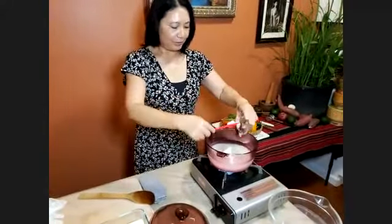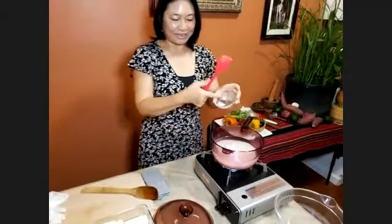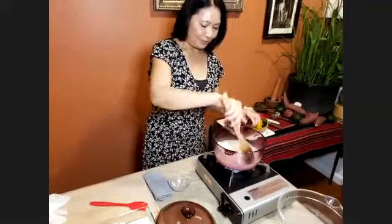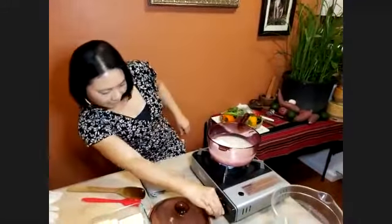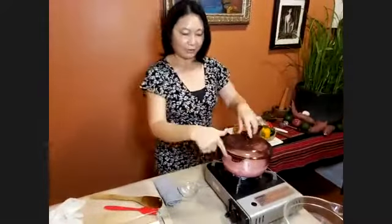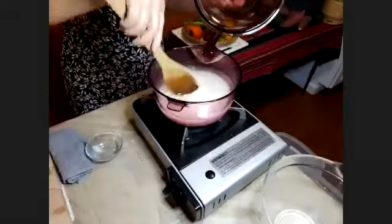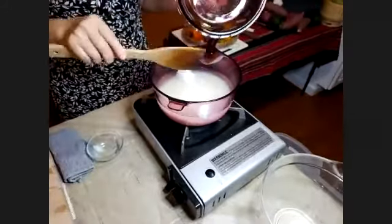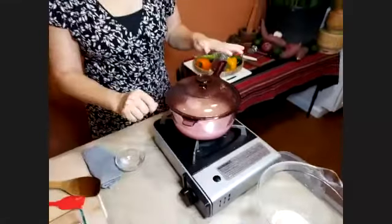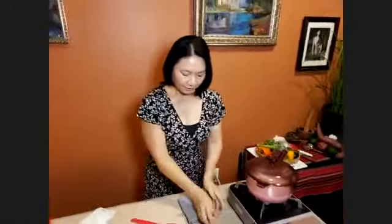Either one — you don't need to do both. This is coconut oil, the same one you can use for your face and body. I'm adding coconut oil to the rice and bringing it to a boil. You can add a teaspoon or two of salt if you want, but I don't like salt in my rice. As soon as it boils, I'm gonna turn it very very low, let it simmer six to eight minutes, turn it off, and let it sit for 10 minutes. You'll get a very nice fluffy rice.